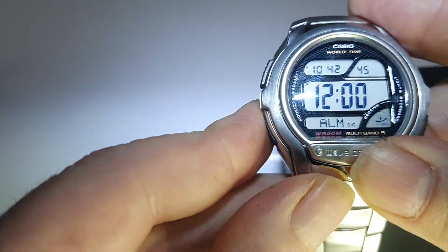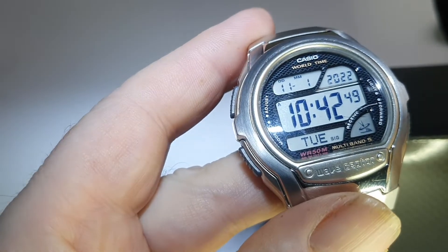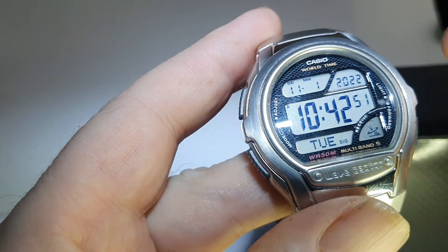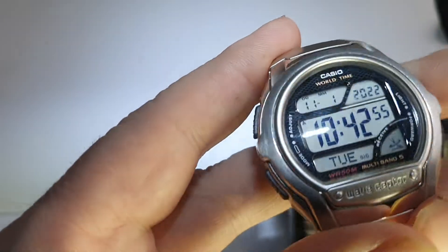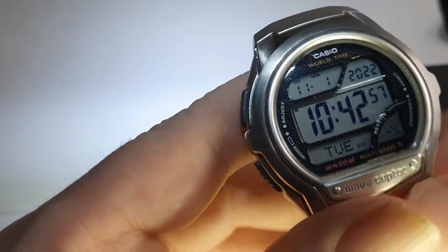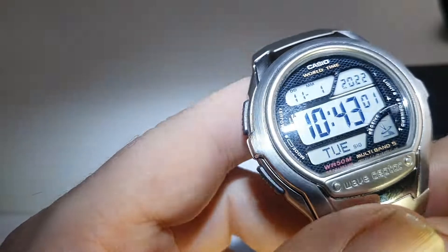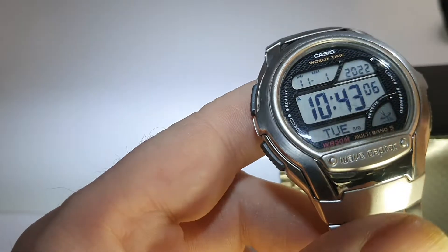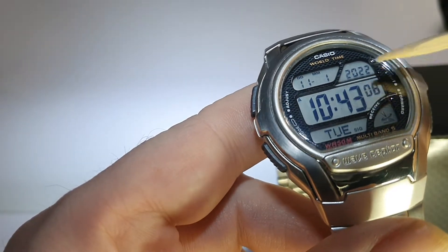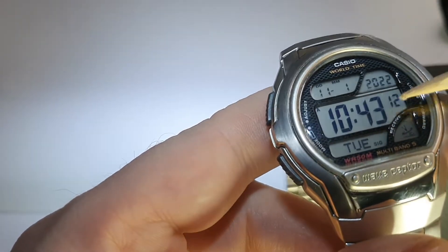There are plenty of videos out on the internet which explain how to use these because they are quite complicated. The instructions I've got on a PDF file are easily downloadable from Casio's website. The instruction booklet itself is like a little mini brick and you need a magnifying glass to read it, so you're better off reading the PDF document. The front itself is pretty much scratch free.